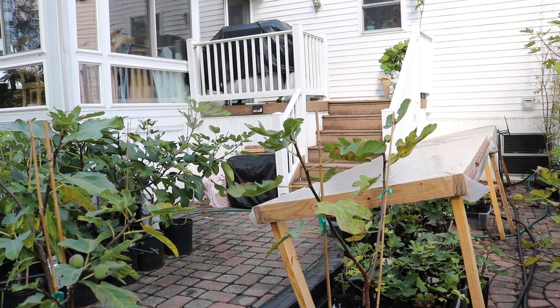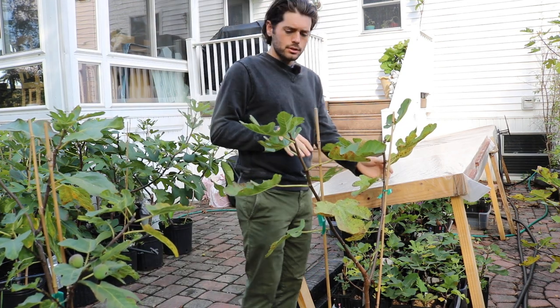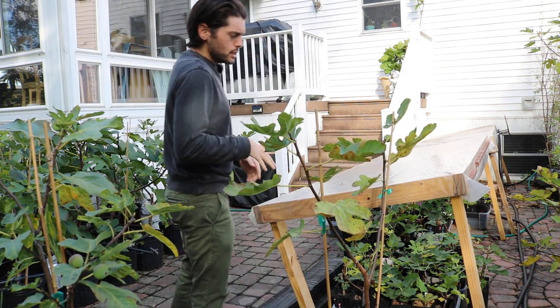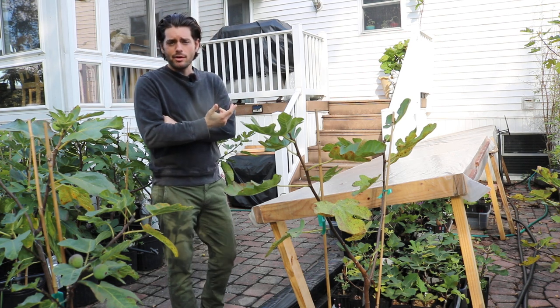All right, you guys, this is Ross the Fig Boss. So in today's video, we're gonna talk about planting fig trees in the ground. A big question I typically get is when can I plant my fig tree in the ground?